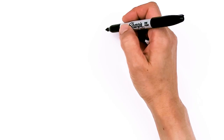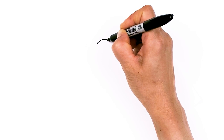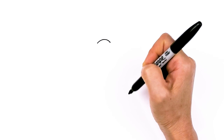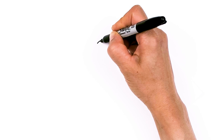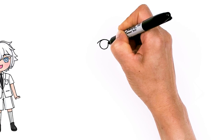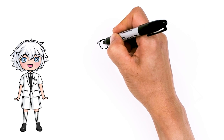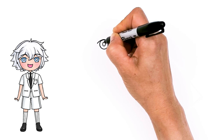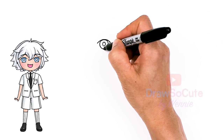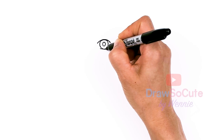To draw cute Luca, let's first start by drawing his eyes. I'm gonna come right here and draw a big curve for the top of his eye and come right down. Then from there I'm gonna come right into the center area and draw an oval, and then inside this oval I'll draw another oval. So his eyes are very unique.